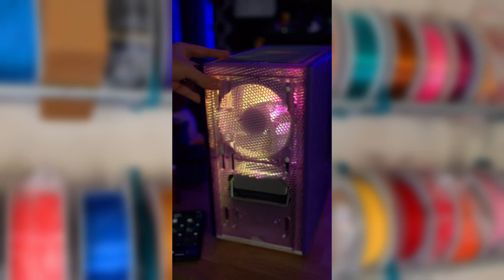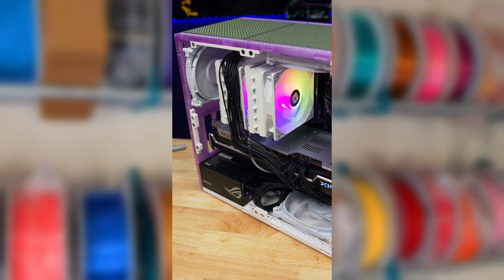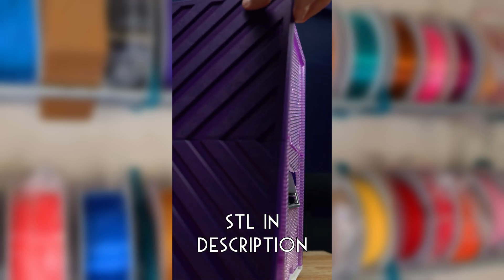Another big benefit of 3D printing the case is that the air path is just 3D printed infill, so you can select whatever pattern or density you want, which really makes this a unique case. This case was designed by MakerUnit — check out more of his designs on his channel, and I have linked to his STLs in the description.